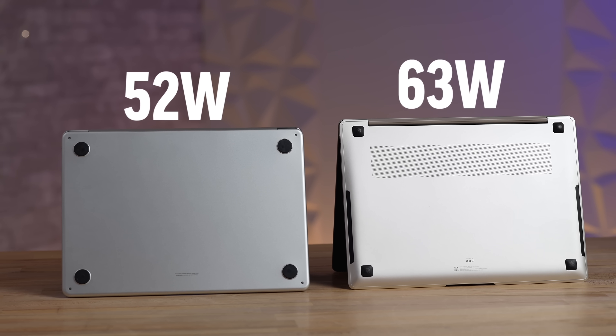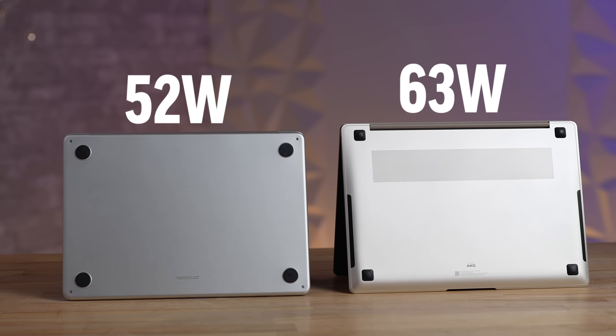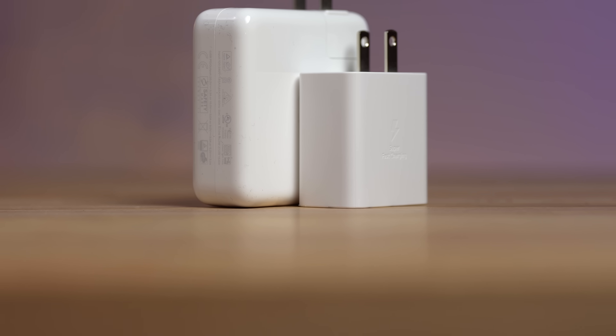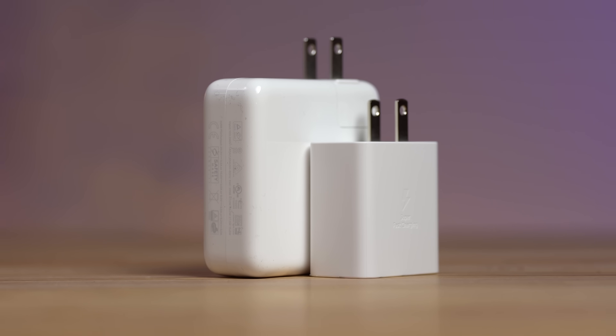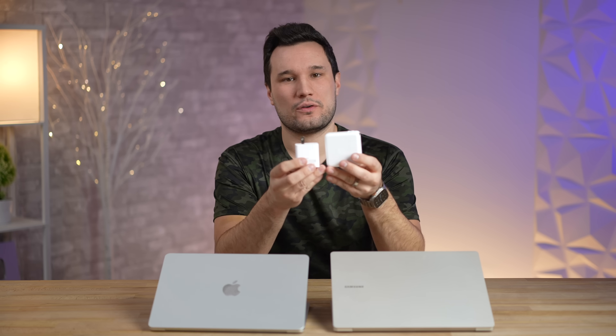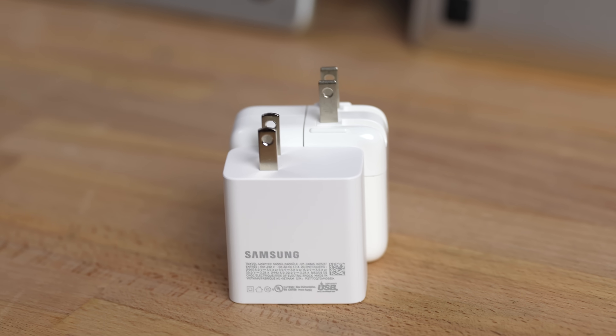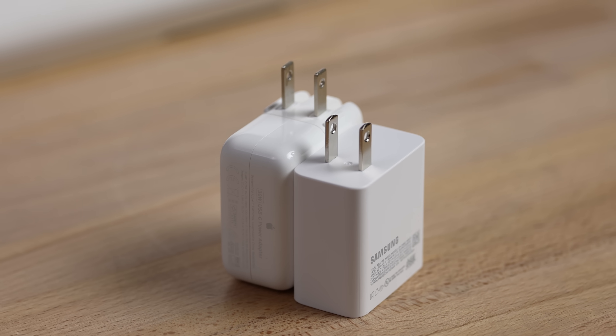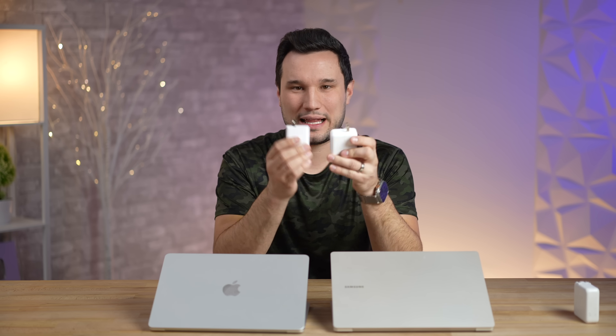Samsung managed to fit in a 63-watt-hour battery compared to 52Wh in the MacBook Air. The charger they give you is impressive — it puts out 65 watts compared to Apple's 67 watts you get if you upgrade some specs from the base. And it is so much smaller; it's actually even smaller than Apple's 30-watt charger that comes with the base model, while outputting more than double the wattage.